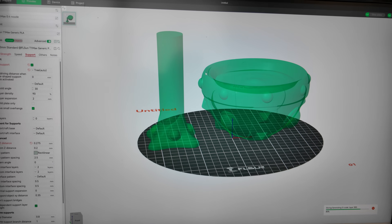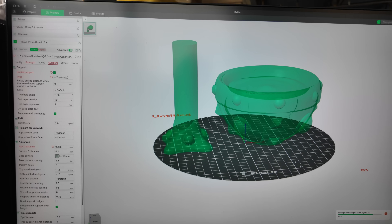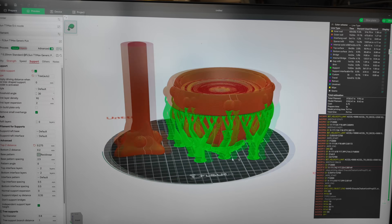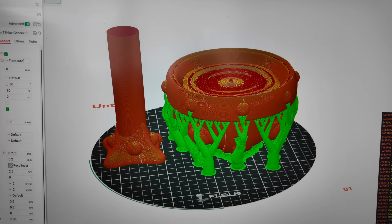The printer is running the calibrations. We're going to go over to the computer and download the FL Sun slicer — you just go on their website and download it. I already pre-downloaded it. It is exactly a sort of mimic of Bambu Studio, Prusa Slicer, Orca Slicer — whatever you want to call it. It's very familiar in terms of how you download and modify models in the slicer.